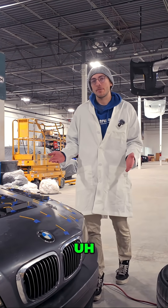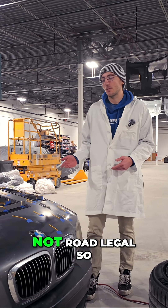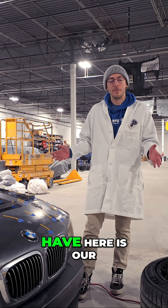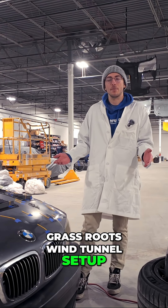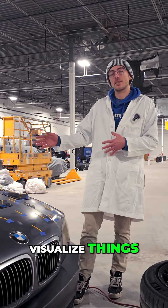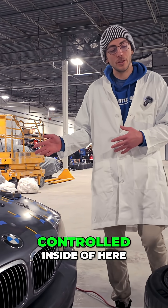All right, we've made it back inside from the parking lot. Unfortunately, this car is not road legal, so we can't do prolonged testing outside. But what we do have here is our grassroots wind tunnel setup. We got some data from outside, now we're going to put the fan on and see if we can visualize things a little bit more controlled inside of here.